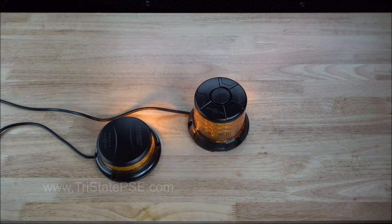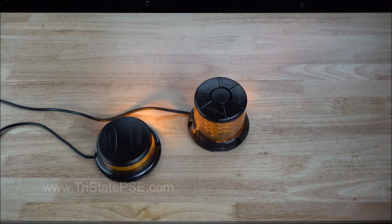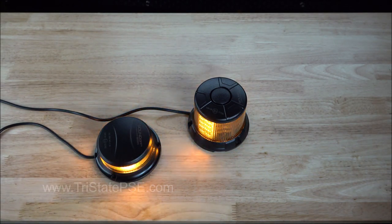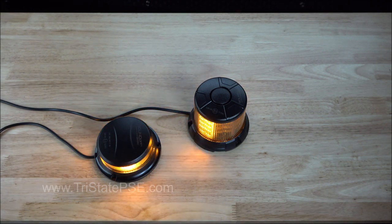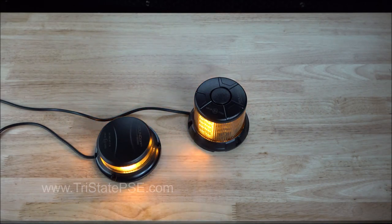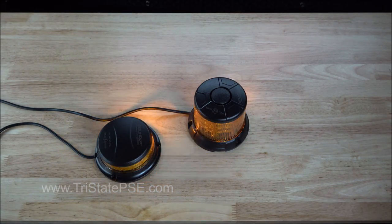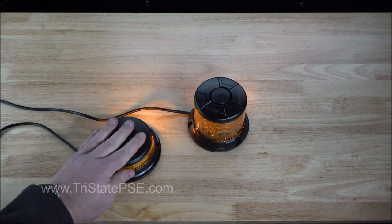This series of products is the 2400 series, and they're being advertised as a compact and economical series of beacons — and they're not lying. These are very compact. They are very economical. The one on the left is under two inches tall — literally just 1.9 inches tall.